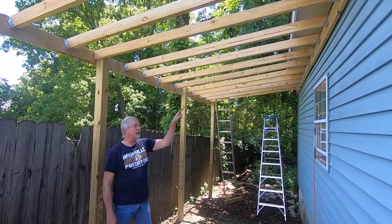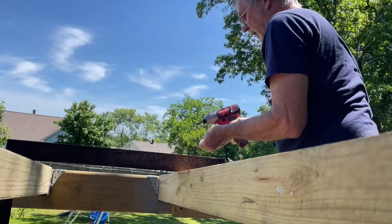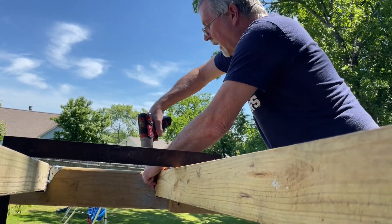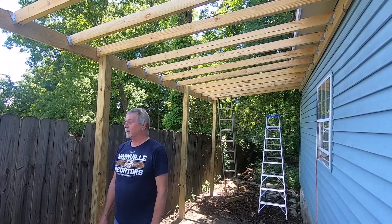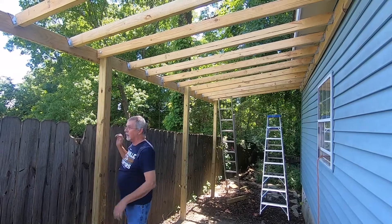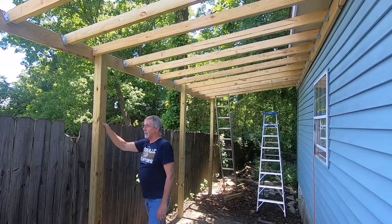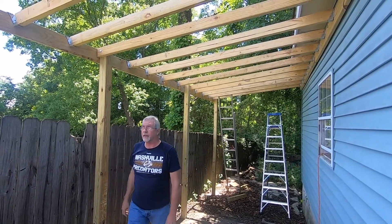We attached a header to the garage and used cradles to put our pieces for our ceiling or roof. We're going to eventually put some 45 degree angle mounts up here because it's got a little bit of move to it this way. I don't want to do away with that if we possibly can.